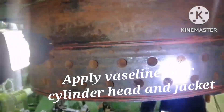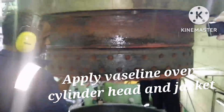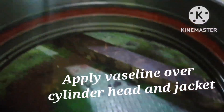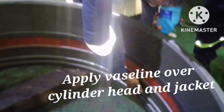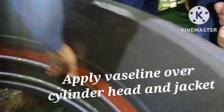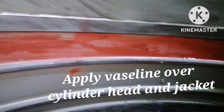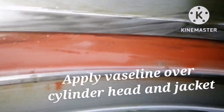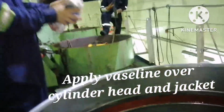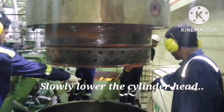Once the o-ring is placed, you have to apply Vaseline over the cylinder head and also the jacket. The purpose of applying Vaseline is that it has a nature of making things slip easily. So when you are lowering the cylinder head, it will go inside the jacket very easily and won't get stuck. Ensure the Vaseline is applied on both the jacket and cylinder head.